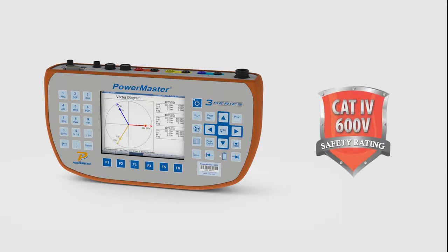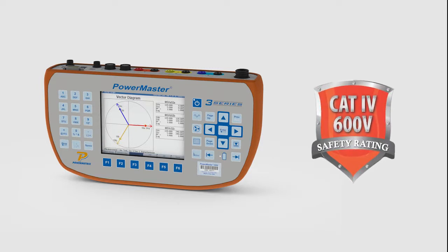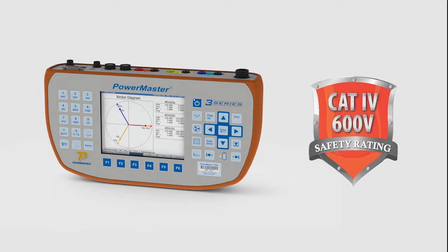At PowerMetrics, we take the safety of your metering personnel very seriously. That is why we designed the 3 Series with Cat4 600V safety compliance. It is the only product in its class manufactured in the United States to offer you this extra level of protection.